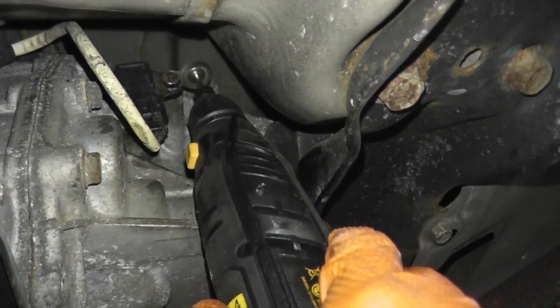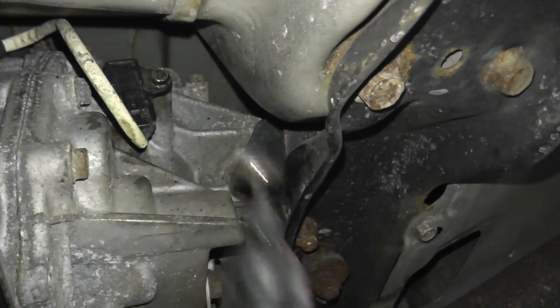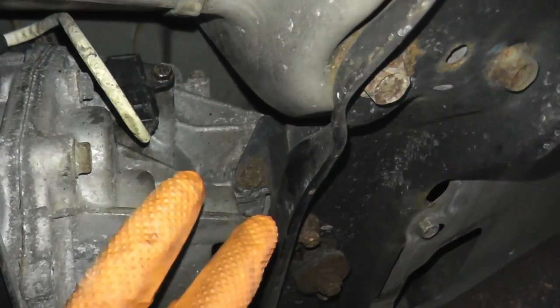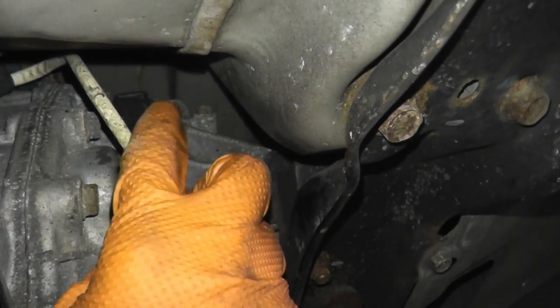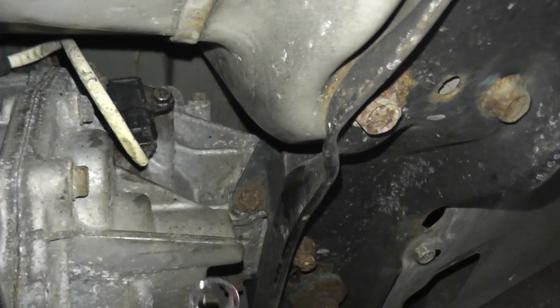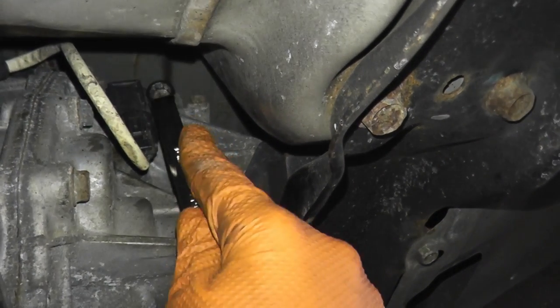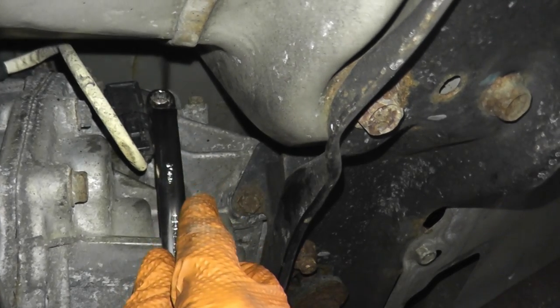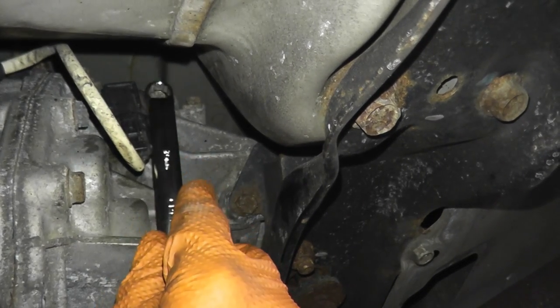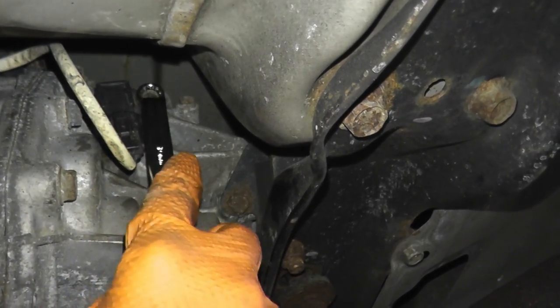Don't forget — if this strips on you, removing the sensor now becomes a lot harder. The other thing you may have issue with is the working room. There's not a lot of working room, so what I had to use is an offset wrench. This gave me the leverage — I cannot even fit a quarter inch ratchet in here, that's how tight this is.